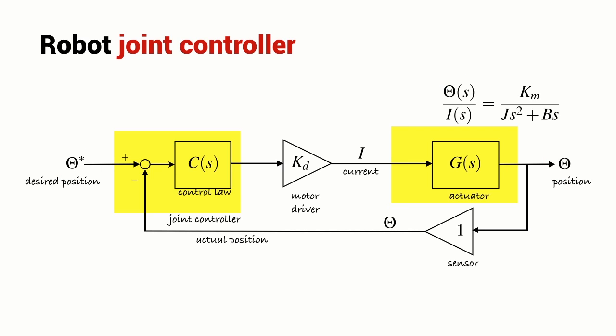Within this control loop we have a control law — it might be a proportional derivative controller or a proportional integral derivative (PID) controller. We also have the gain of the motor driver, the gain of the sensor, and the transfer function of the actuator — the electric motor driving the joint. That has parameters such as the motor torque constant Km, the inertia J, and the viscous friction B, where S is the Laplace operator. However, this is a very idealistic representation — there is no disturbance such as the force of gravity represented in this block diagram.